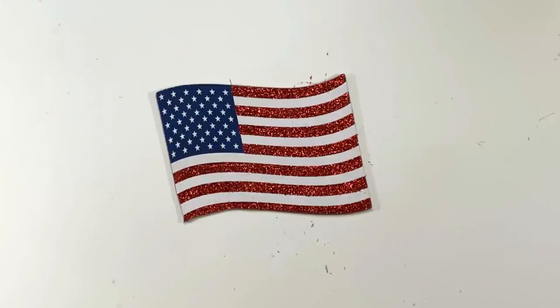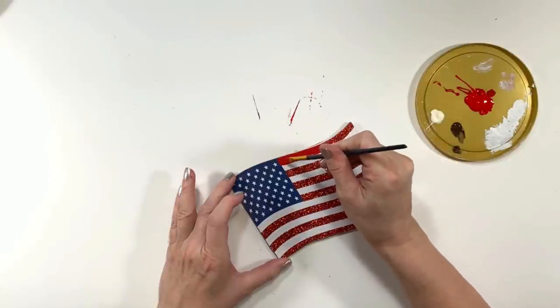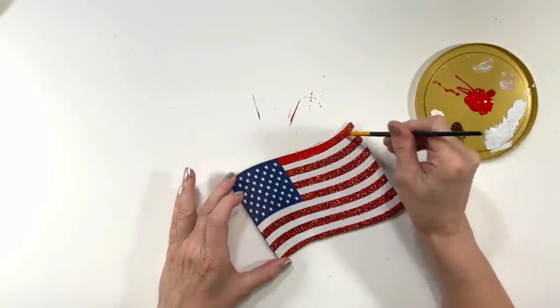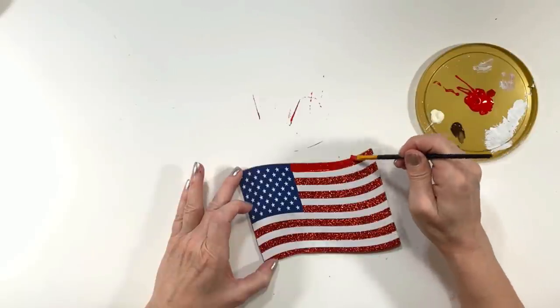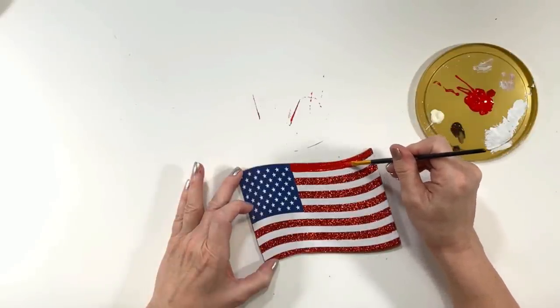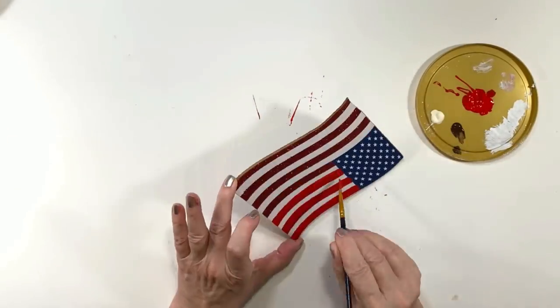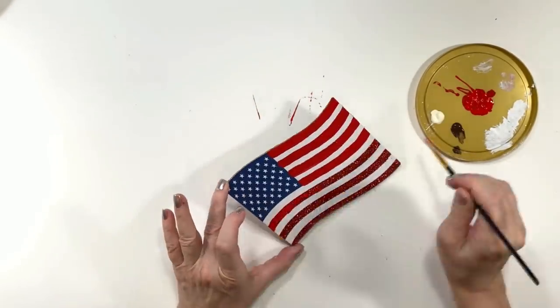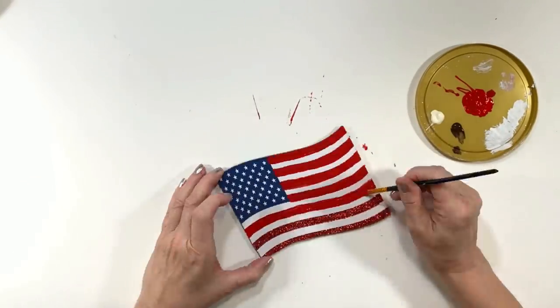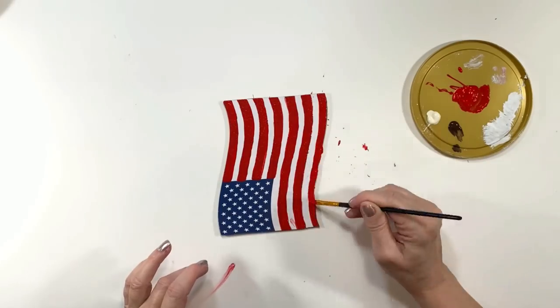This is a Dollar Tree item that I got and I've been picking apart for different DIYs. I thought it would be totally cute for the style I'm going for right now. I'm going to start covering the stripes with some red paint to cover up the glitter — it's a little too flashy. I'm using Apple Barrel paint in Candy Apple, and I'm also covering the white stripes with Apple Barrel in Antique Parchment to tone them down.